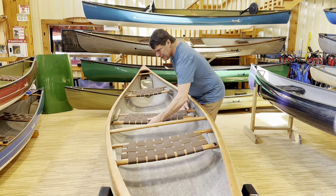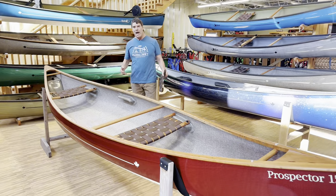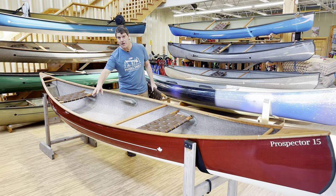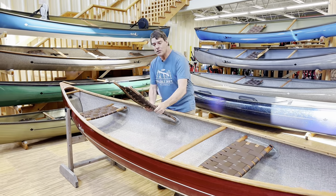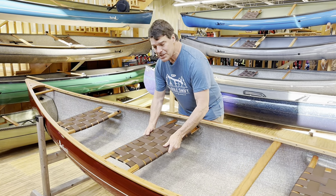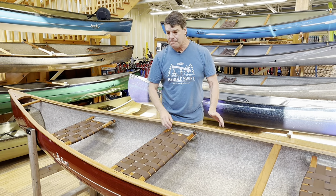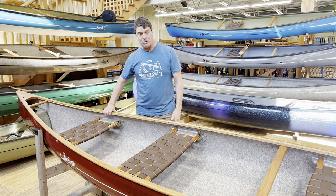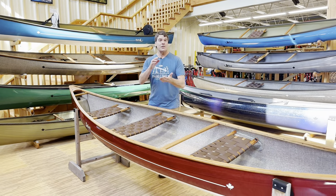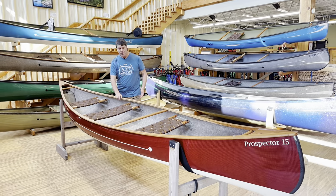I'm going to quickly take this center seat out. Now you've got a great tandem setup without the weight of the center seat. You can also get a detachable yoke. Important to note: on our solo canoes and combi canoes, the yoke is not standard. If you do want a yoke, there are choices — a cherry yoke, detachable; a sassafras yoke; or a carbon yoke. That brings us to the Prospector 15.